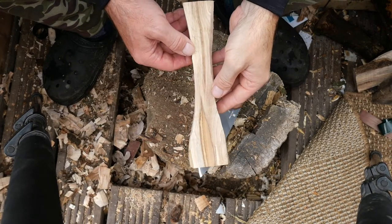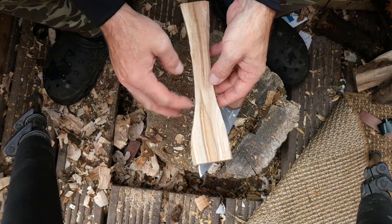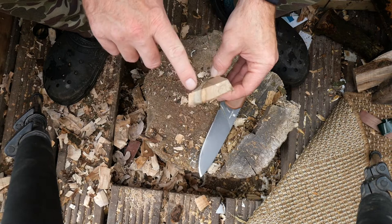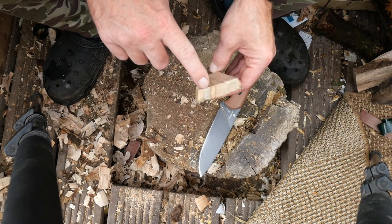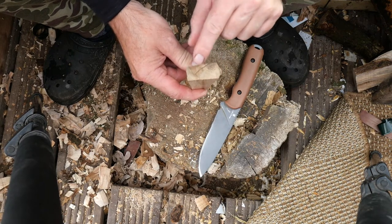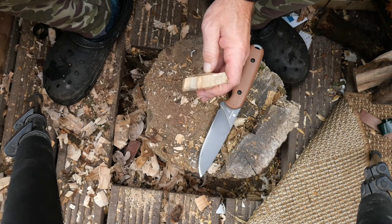This is the blank I've made again. This is spalted Acer palmatum senkaki — a different part of the tree compared to before. We've got a different bit of spalting. If we cut the end off we can see the colors running through here. We've got a bluey, later-stage fungi going through. That's our blank.